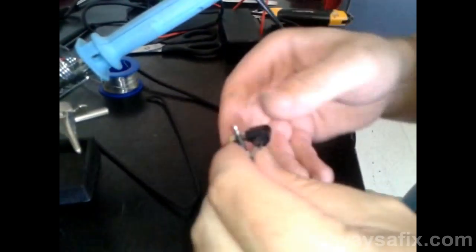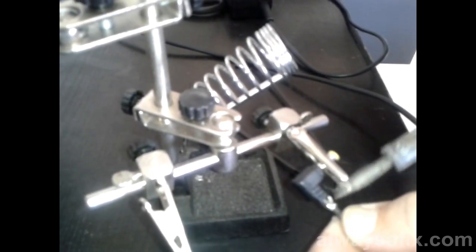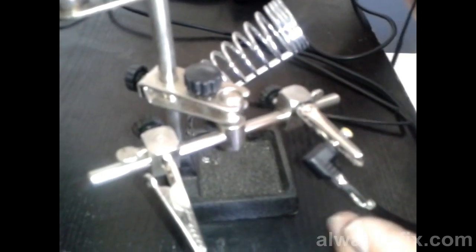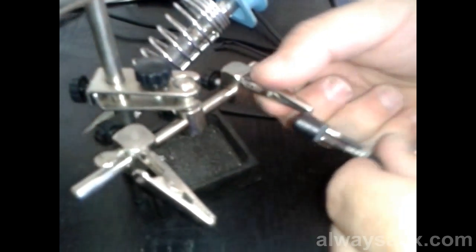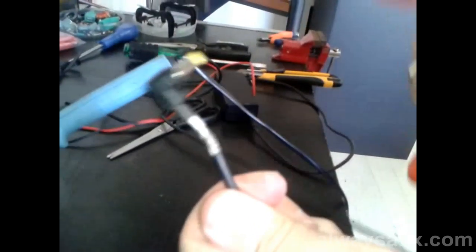Let's do the positive pin now. That's all the soldering done.